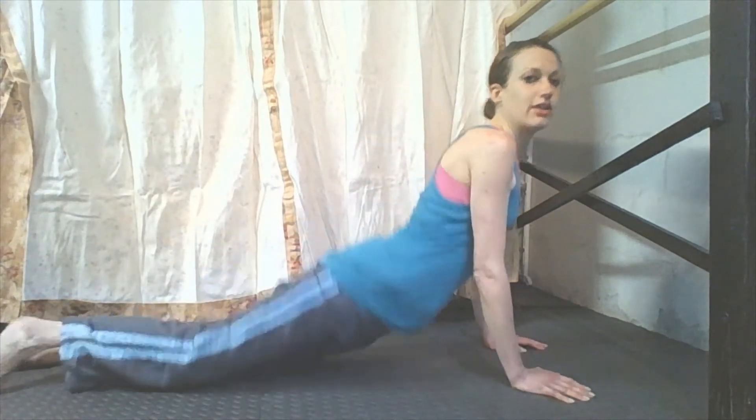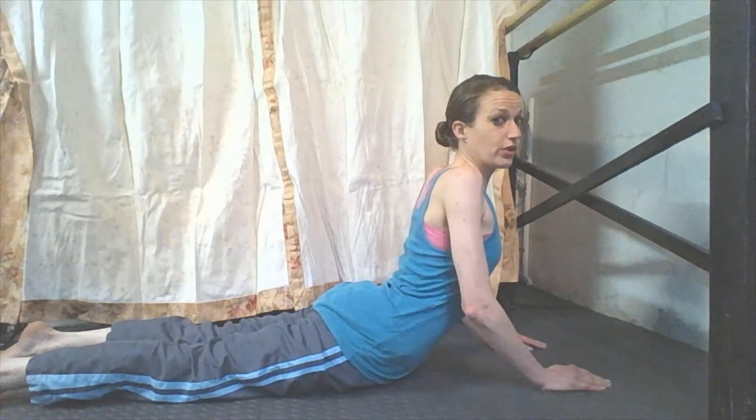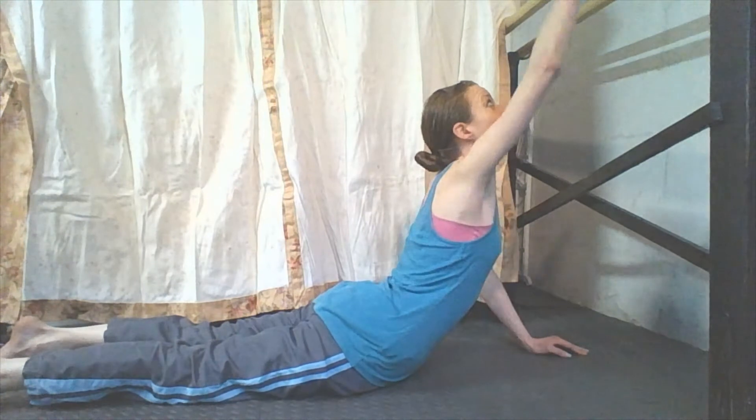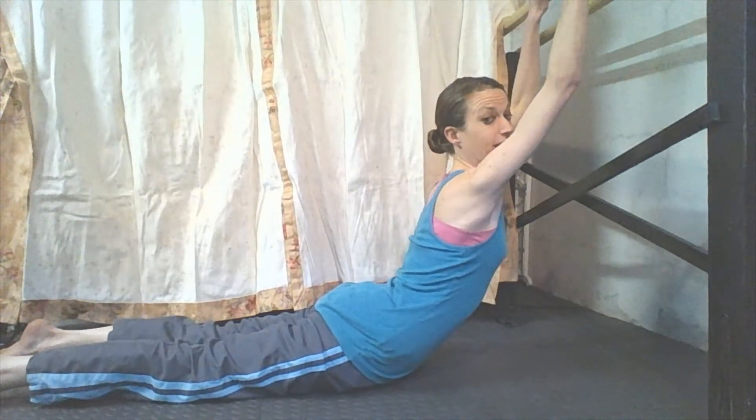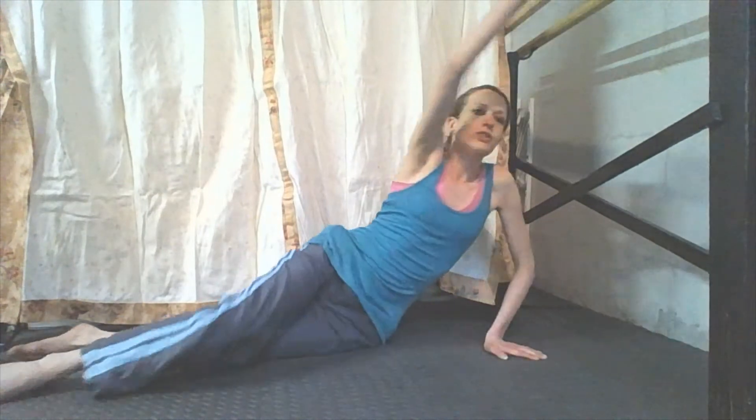Our third set is back up and hold. You can either do this with no hands where you just lift your arms off the ground and hold it, or you can hold your arms here. For those who have a bar or a countertop, you can use that. I want you to try to hold that for 100 counts.